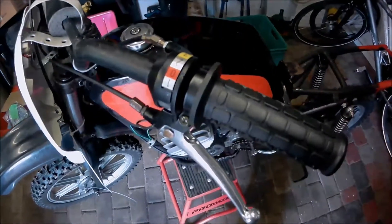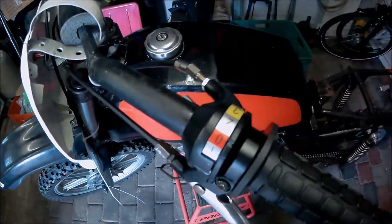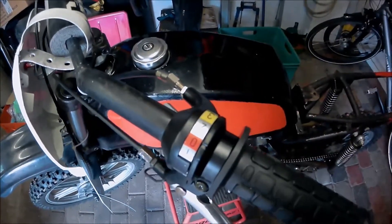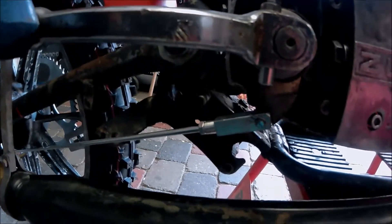Mit einem neuen Schaltgriff und der Feineinstellung wollen wir die Schaltprobleme in den Griff kriegen. Für die Sicherheit haben wir auch noch das Bremsgestänge für die hintere Bremse erneuert. (With a new gear shifter and fine adjustment, we want to get the shifting problems under control. For safety, we also renewed the brake linkage for the rear brake.)